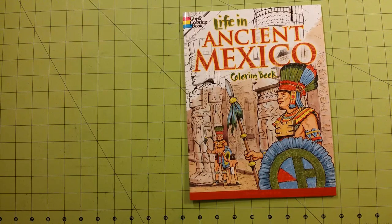Hello and welcome to my channel. This is a coloring book flip through review for the Dover coloring book Life in Ancient Mexico. This is by John Green.